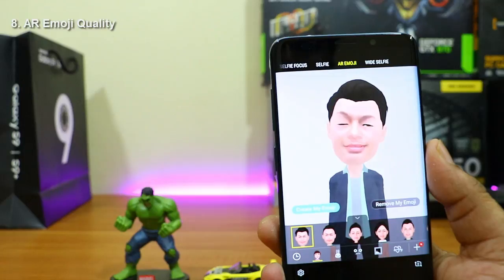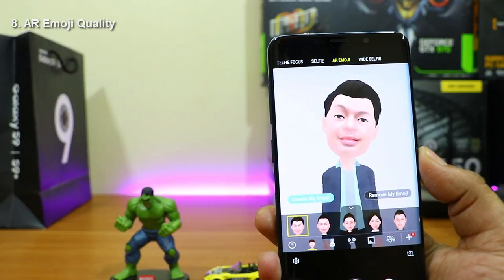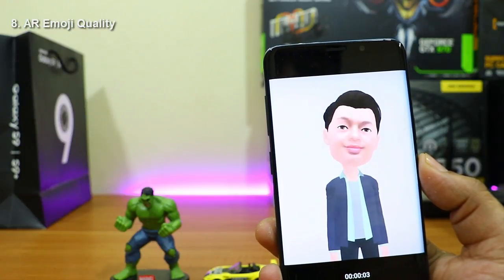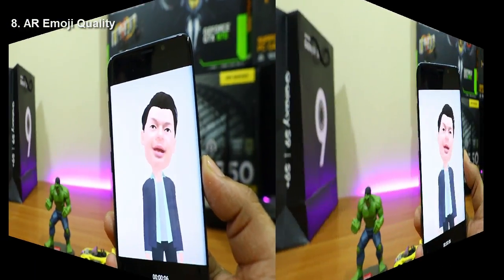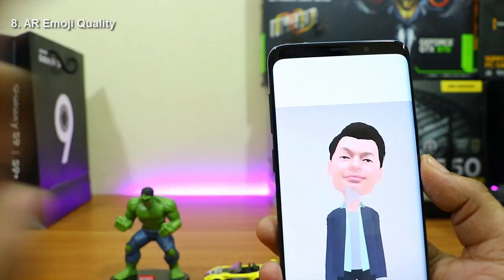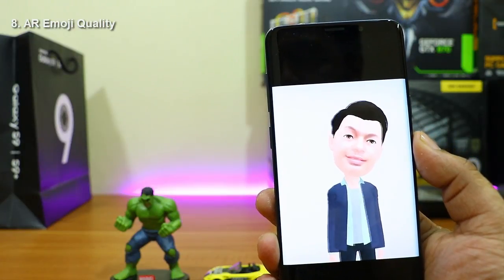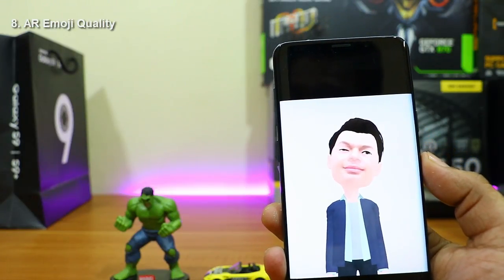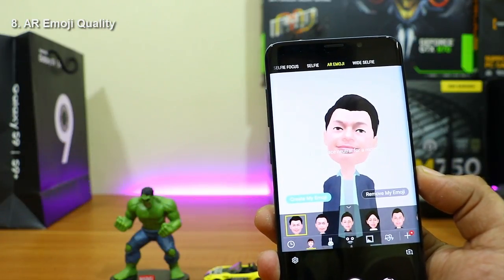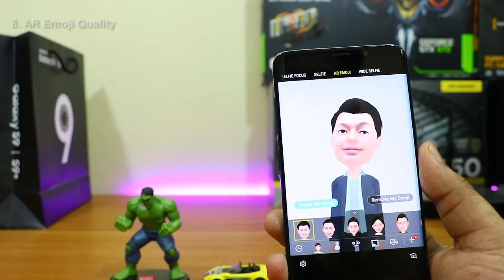The AR Emoji takes expressions from your face and that's not bad. You can also record an animated clip. AR Emoji works okay but it's not great — iPhone X Animoji works far better. However, iPhone doesn't have the feature of putting your own face into the animation, so this is one step ahead in that regard. The quality is about 50 percent of iPhone X Animoji, and hopefully Samsung Galaxy S10 will have a much better version.